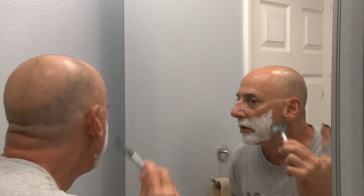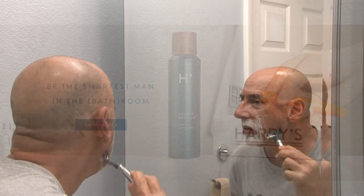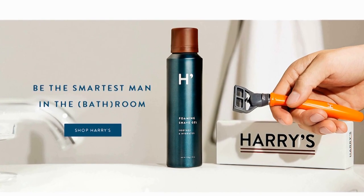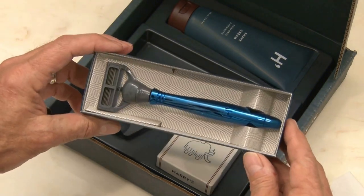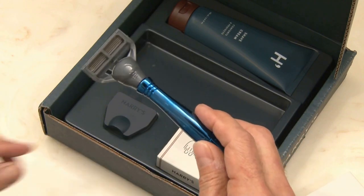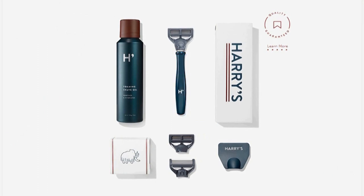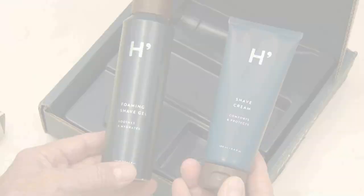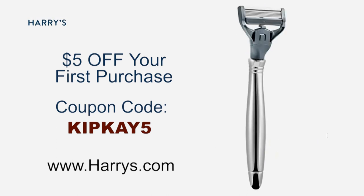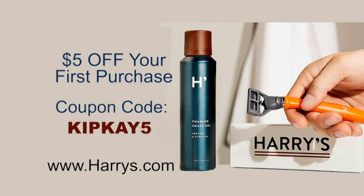As a guy, I know getting up-close is important, especially when it comes to shaving. And nobody gets closer for less than Harry's, who I've been telling you about for some time now. Their high-quality German-engineered blades are crafted for sharpness and precision — they really are amazing. They're half the price of the big-name drugstore brands, and they're shipped completely free to your door. Their starter kit is just $15 and that includes the Sleek Razor, three blades, and either Harry's Shave Cream or their Foaming Gel. Plus, as an added bonus, you'll get $5 off your first purchase with my code KIPK5. Support my show and head over to harrys.com and experience a new way to shave. That's harrys.com.